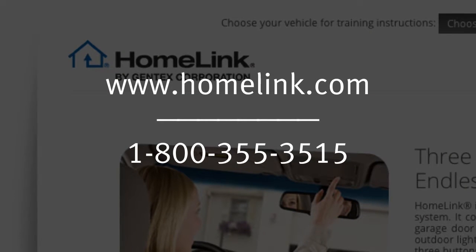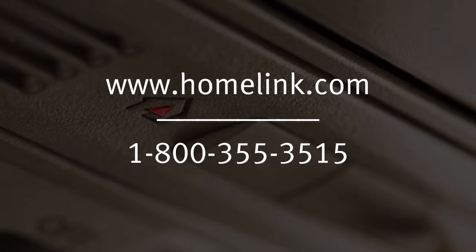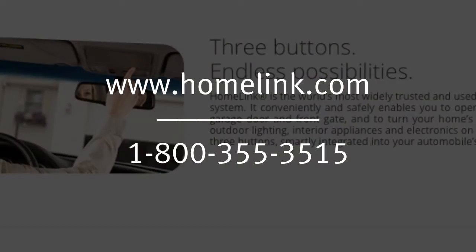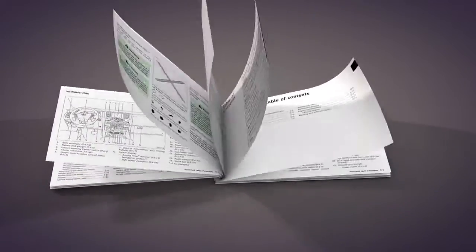If you have any questions or are having difficulty programming your HOMELINK buttons, please refer to the HOMELINK website at www.homelink.com or call 1-800-355-3515. Please see your owner's manual for important safety information, system limitations, and additional operating information.